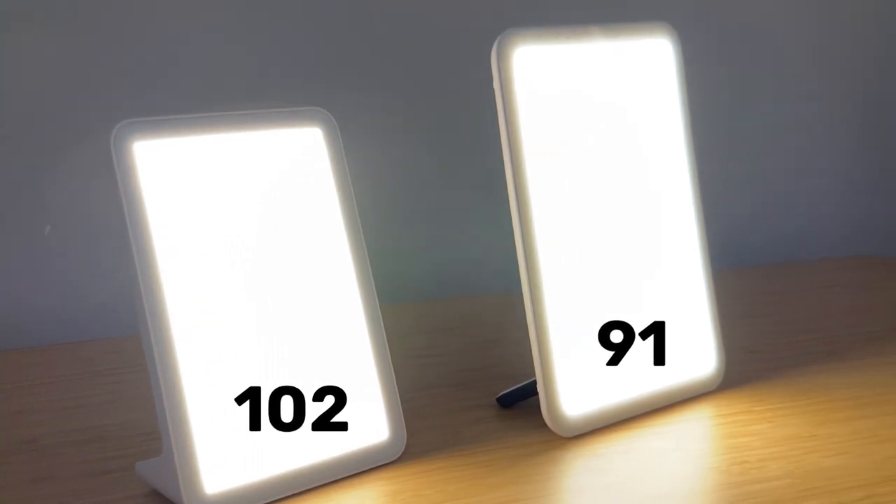The Mini claims 10,000 lux at 4.7 inches - I'm not sure who would put a lamp five inches from their face, but it does achieve this. The Vitamin L claims 10,000 lux at 6.3 inches, and I clocked it at a little over 11,000 lux, so they hit the mark there as well. These are all pretty decent lamps.